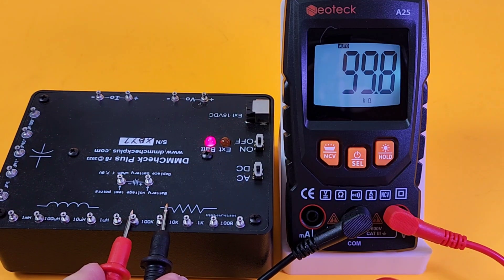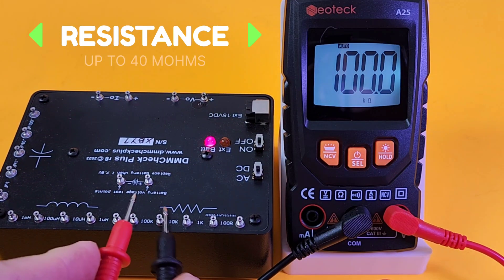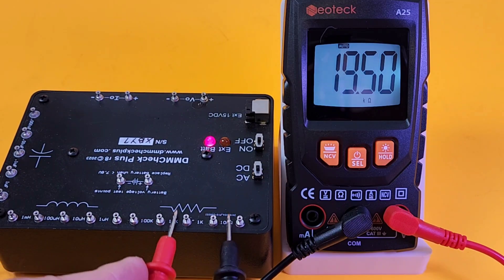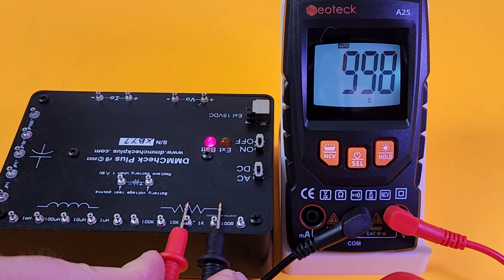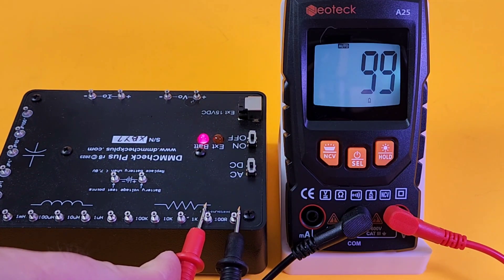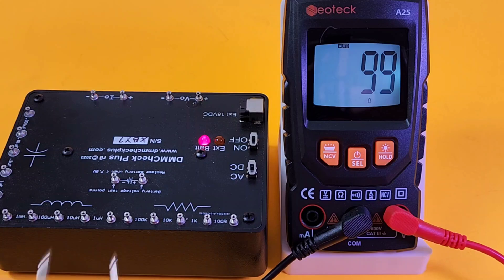We're in resistance mode now — let's see how well it does. 100k — not bad. 10k — looking good. 1k — nice! And 100 ohms — not too shabby.